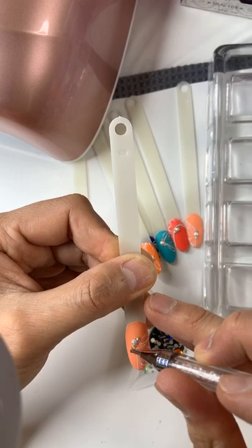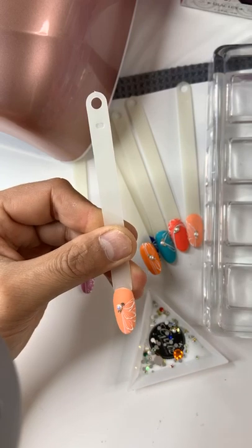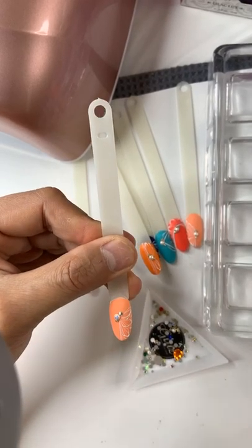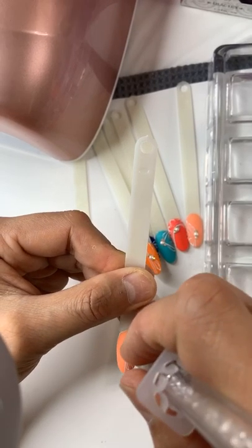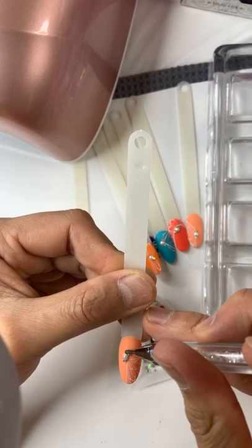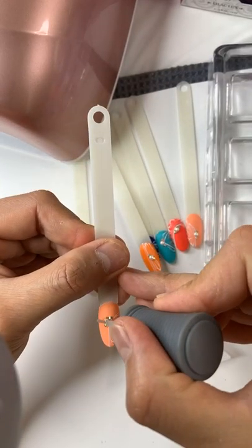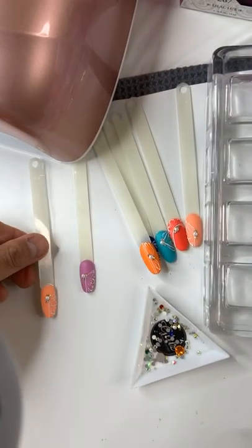After this I'm going to use a little bit of the activator to put on top to make it dry, and then I'll leave it outside to dry a little bit.